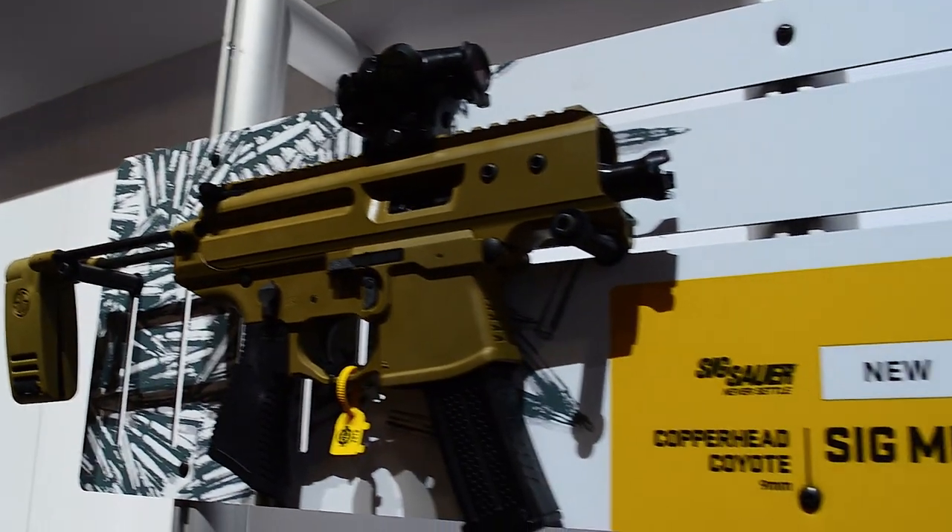Worst of Shot Show — the SIG Copperhead. That is one ugly gun. It's not threaded. I don't know what that thing on the front is. It hurts my eyeballs. I know SIG can make good guns — I own a P226 and an MPX — but the Copperhead just doesn't work for me. On the other hand, SB Tactical came out with some cool new braces, especially an MP5 brace that slides right into the receiver — people have been asking for that forever.